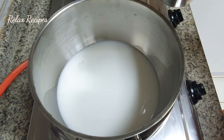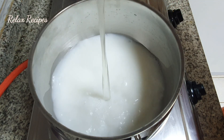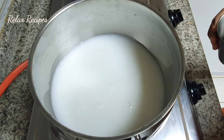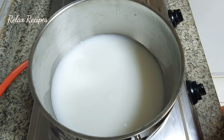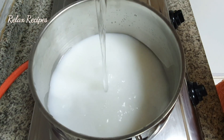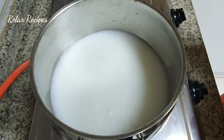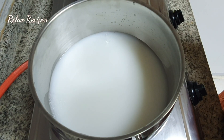Add 2 cups of rice, add 1 cup of rice, and add 6 cups of rice. Add 1 cup of rice and add 3 cups of rice.